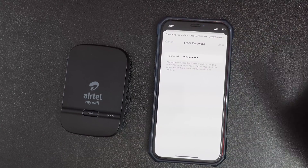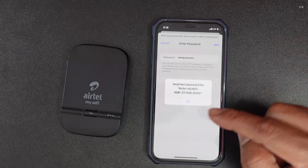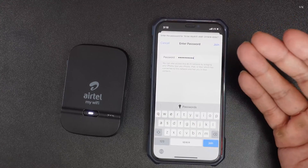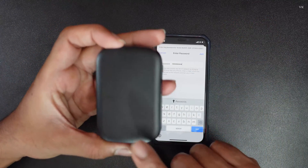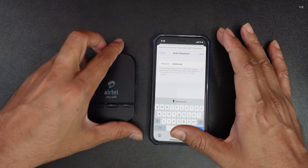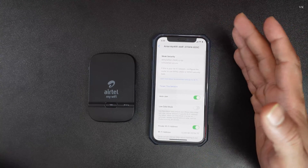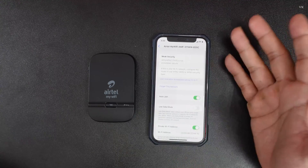Tap join. Incorrect password — because factory reset is successfully done and I had changed the password. You need to enter the default password, which will be inside your dongle. Just open it, remove the battery, and you can see the password. Then tap join — it's successfully connected! Verify that your profile is activated so you can connect to the internet.